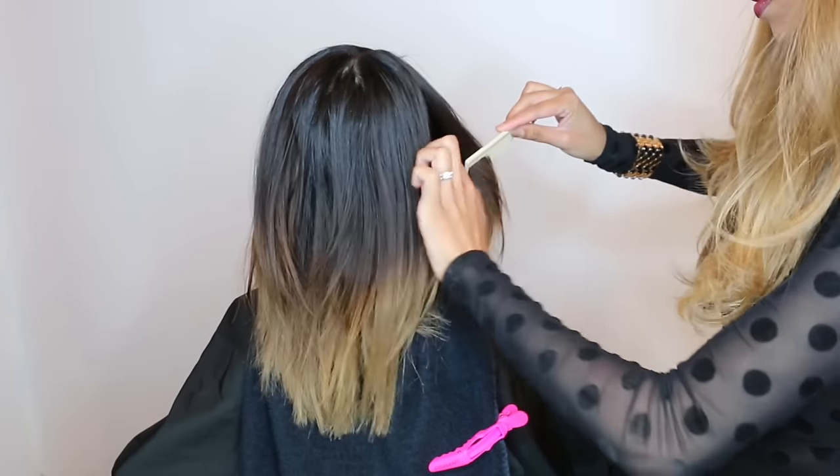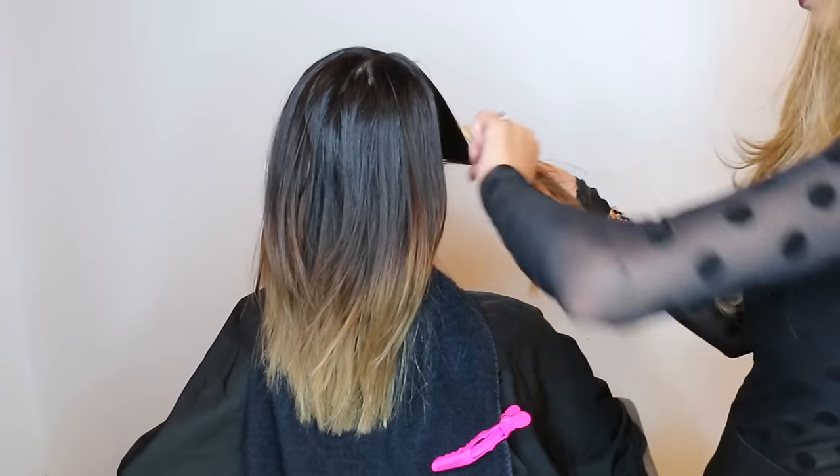Hey guys, it's Ariba and I'm back. Today's makeover is going to be on my lovely client here who just recently cut off all of her ombre. As you can see there's a lot of brassy tones in her hair and a lot of her ombre is really low. So we're going to be painting it right back up and toning all of the copper tones out.